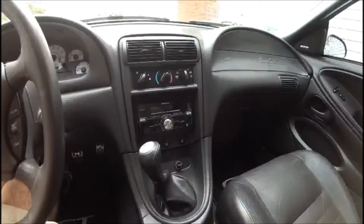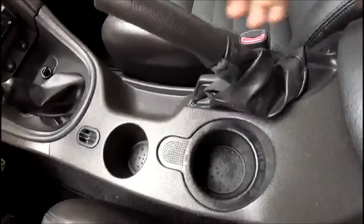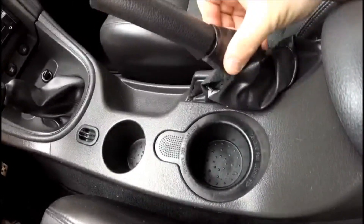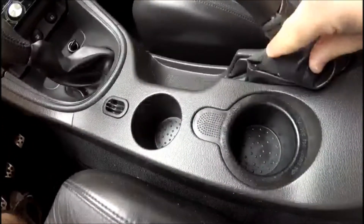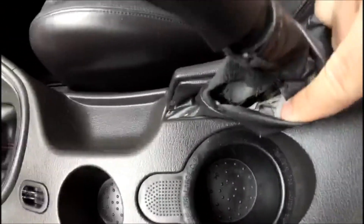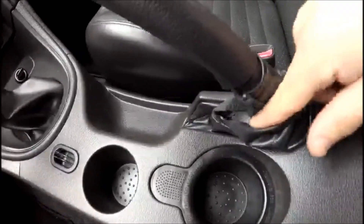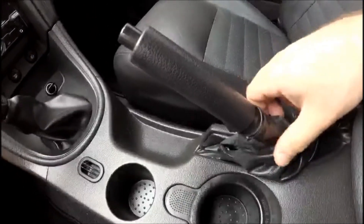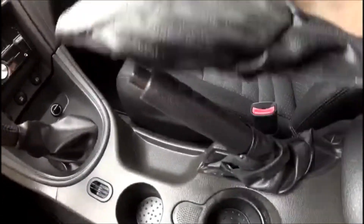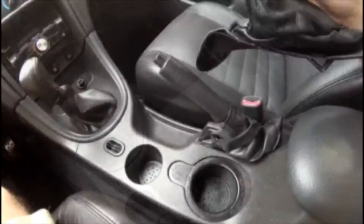For today's project, I'm going to be working on my 2003 Mustang GT, and specifically I'm going to be giving some attention to this e-brake boot here. The stock one that came on the Mustang is made from a cheaper vinyl material, and you can see with mine that it has split apart at the seams. I bought the car when it was three years old and this was already split, so I'm assuming this is a common issue with Mustangs of this vintage. I'm going to be replacing it with a new genuine leather one, which is nicer and will spruce up the interior a bit.